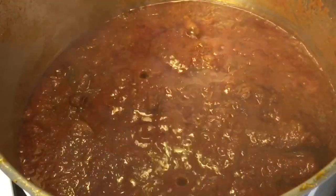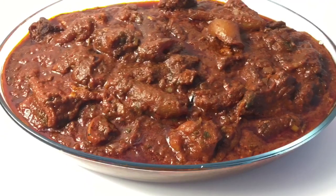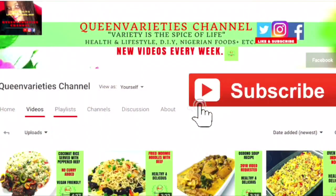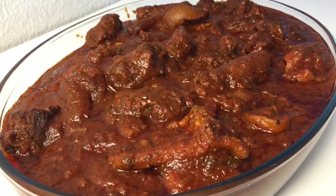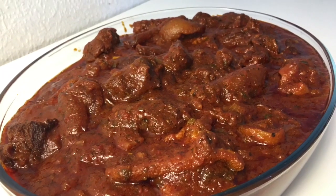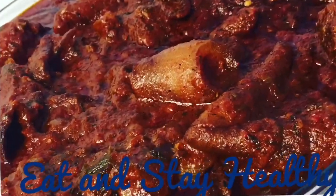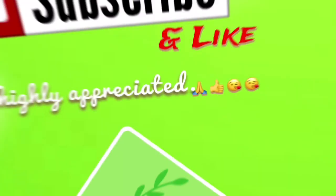Thank you so much for joining me in today's episode — I really hope you enjoyed this recipe. Don't forget to smash that subscribe button to get instant notifications whenever I upload new videos, and please drop a comment below to let me know what you think or feel about this recipe. Bye!